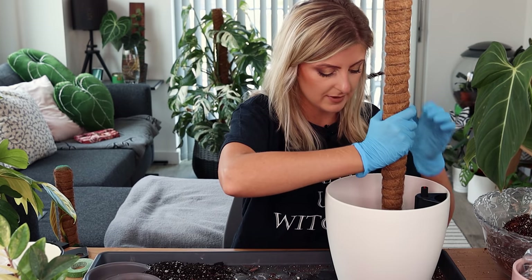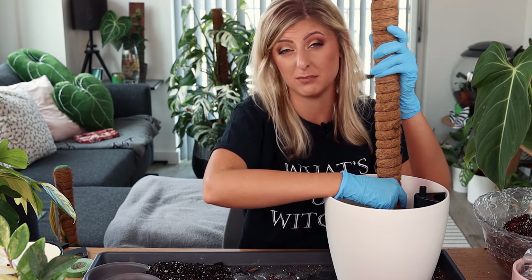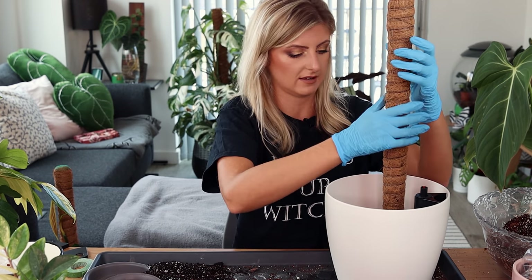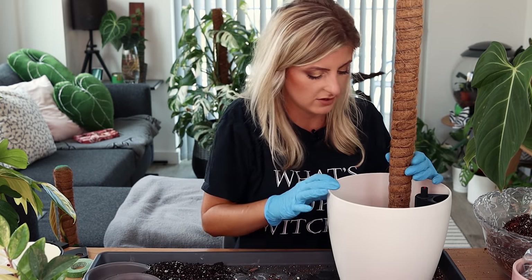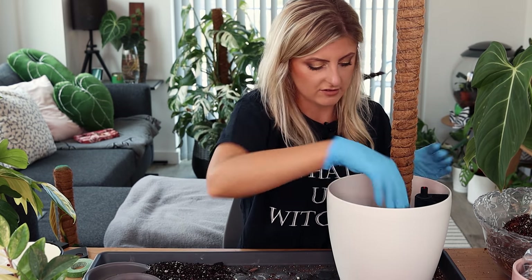Identical pole as last time. My poles are from Amazon — there are probably better poles out there, but I can kind of recommend these. They're okay — they do the job. At the end of the day, they do the job. That pot is ready to go.